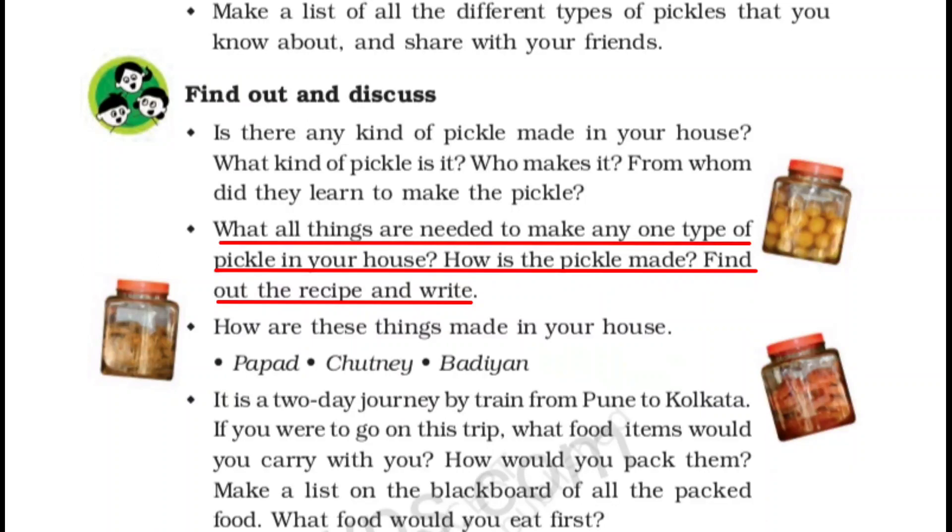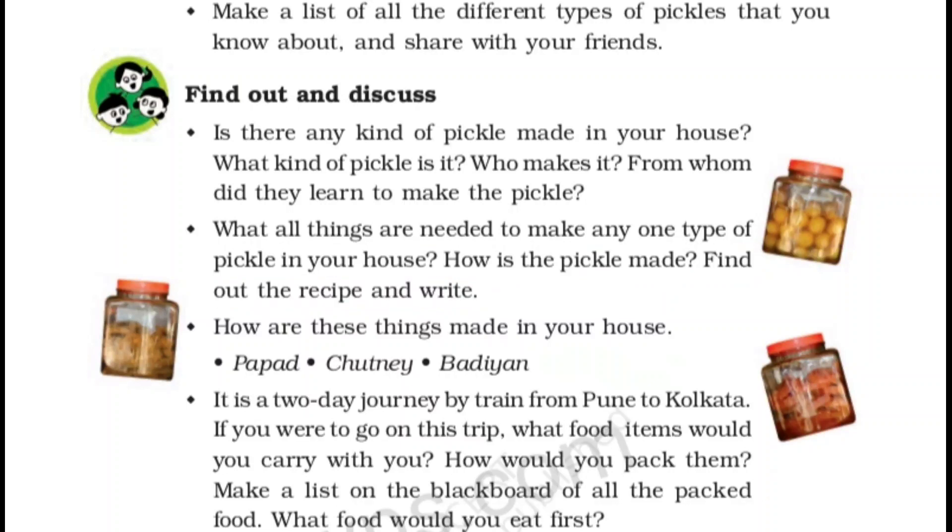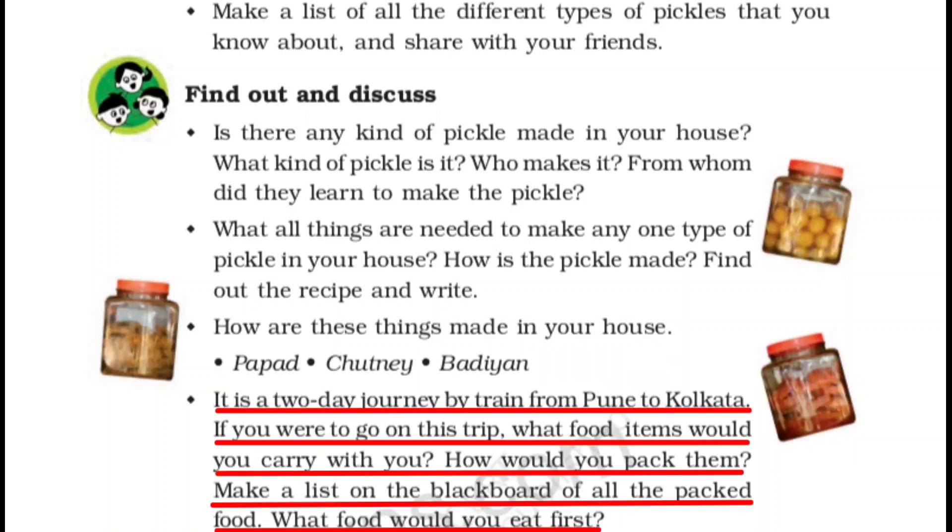What all things are needed to make any one type of pickle in your house? How is the pickle made — बनता कैसे है? Find out the recipe and write it down. आपके घर में जो भी अचार बनता है, उसकी recipe लिखेंगे. How are these things made in your house — papad, chutney? वो भी एक recipe form में लिखना है.